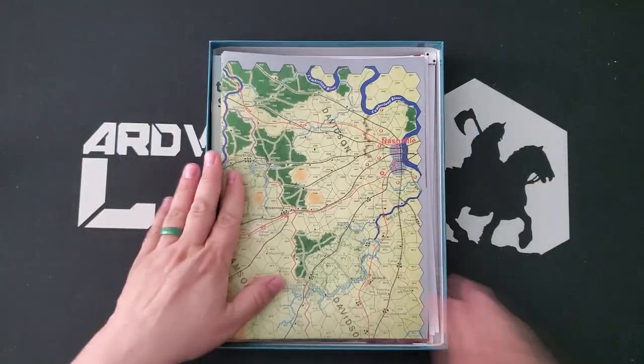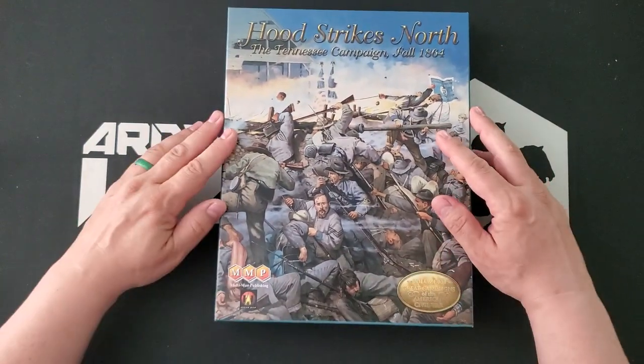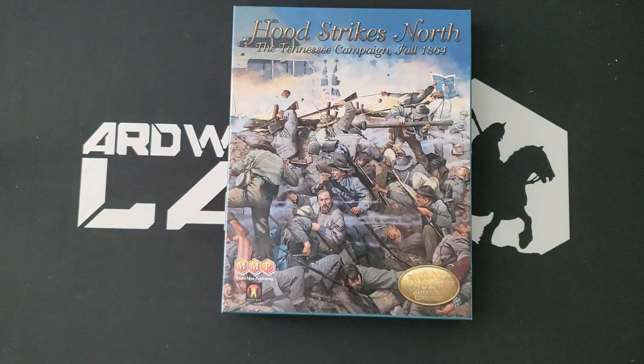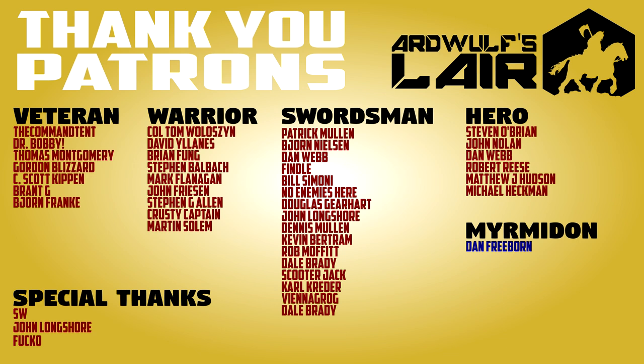You will absolutely be seeing more content on Hood Strikes North from this channel. I do recommend another YouTube channel called Patrick's Tactics and Tutorials, run by Patrick Pence, who has pretty much completely dedicated his channel to the Great Campaigns of the American Civil War series and has done a lot of material on Hood Strikes North already. I will put a link to Patrick's channel in the video description. If you found the video insightful, entertaining, or useful, please give it a thumbs up, subscribe to the channel, and click the bell icon to get notified when new content comes out. If you'd like to help support Ard Wolf's Lair, please check out the links to the Patreon and merch store in the video description. Until next time, thank you very much for watching and happy wargaming.